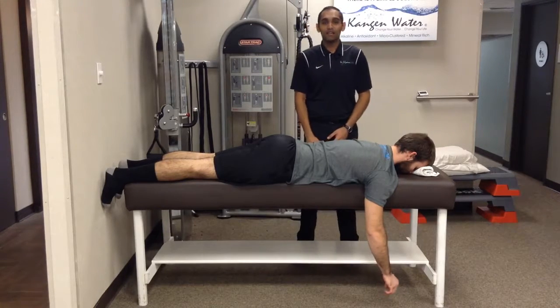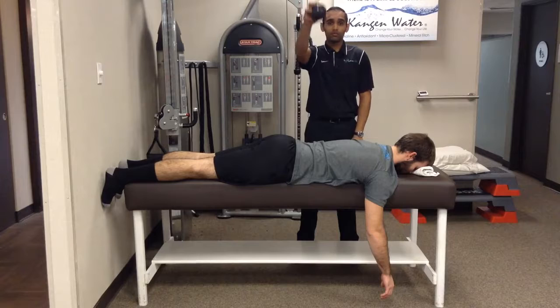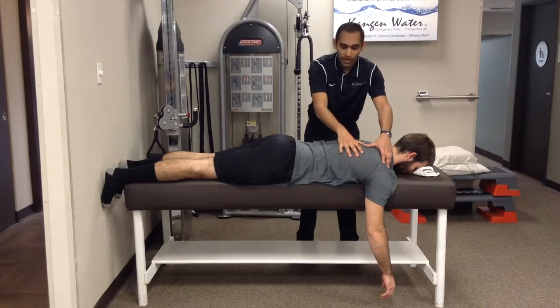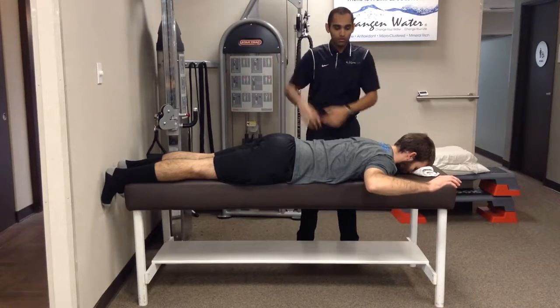This next exercise is the 90-90 ball drop shoulder exercise. Same as the hot potato where they're dropping and quickly catching the ball, you're going to lie prone, relax the shoulder, shoulder blade slightly retracted. You're going to go in a 90-90 position — 90 degrees in the shoulder, 90 degrees in the elbow.